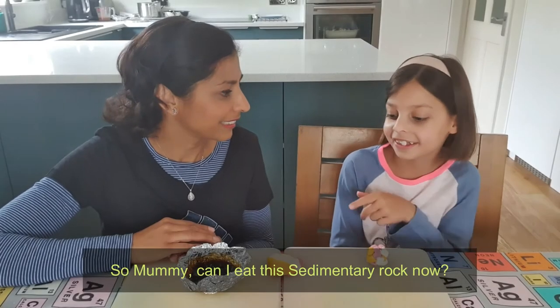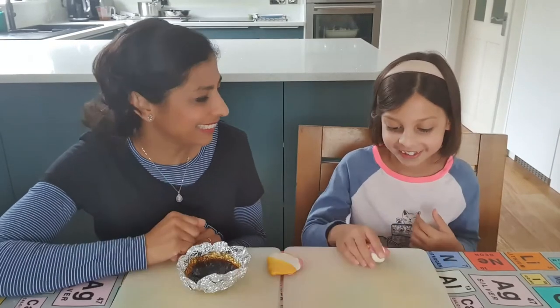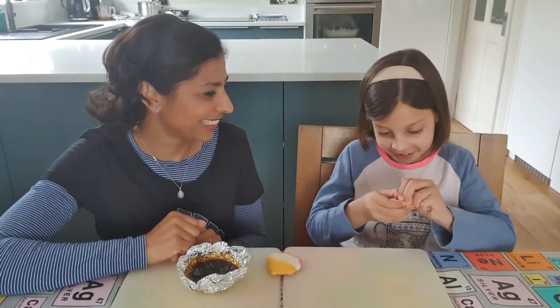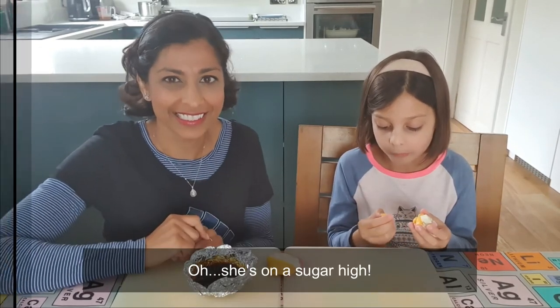So mummy, can I eat the sedimentary rock now? Oh, go on then. She's on a sugar high!